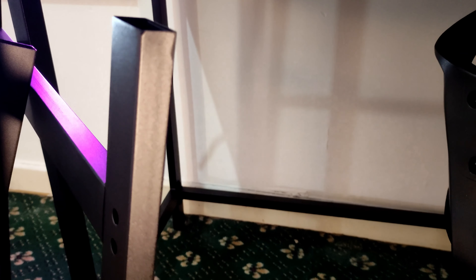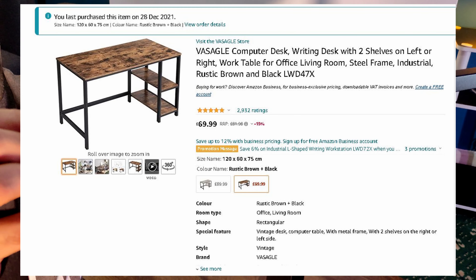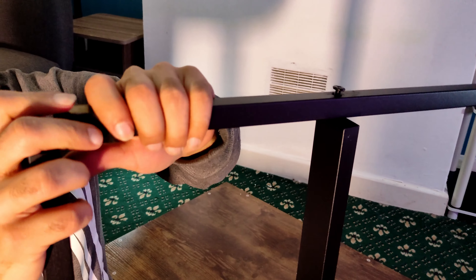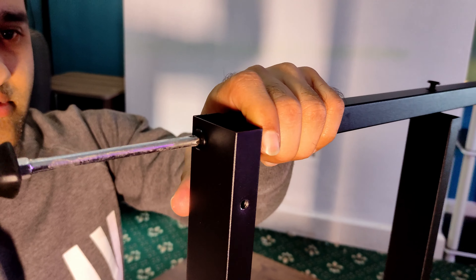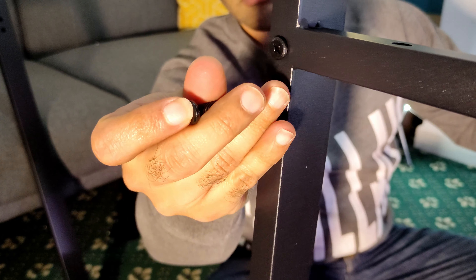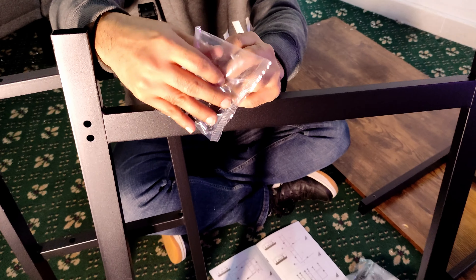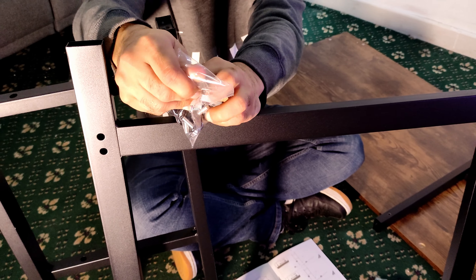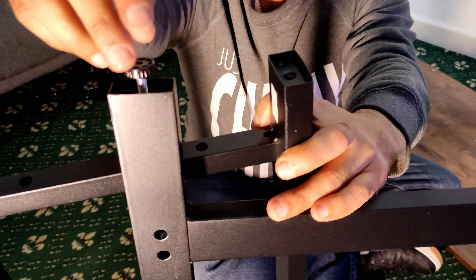Everything is straightforward following the instructions. Just keep an eye on the top - it goes on one way, and if you put it on the wrong way there's a slight lip that doesn't fit properly. This desk is a computer desk designed for writing. It's got two shelves on the left or right - you can adjust that when making it. It's got a nice firm base with enough support to be solid, and it's made to an industrial feel.